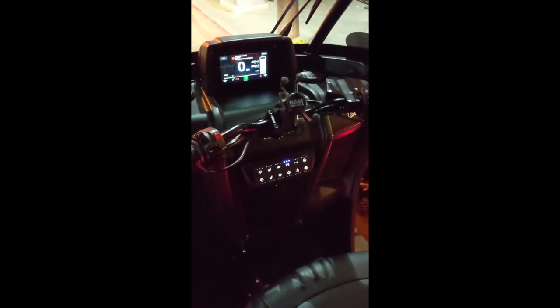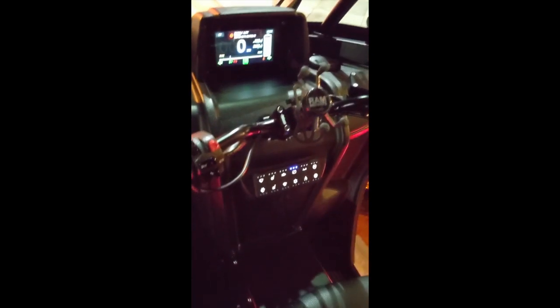Here's the driving position. I could use this as a daily driver for sure. That is one cool-looking vehicle.